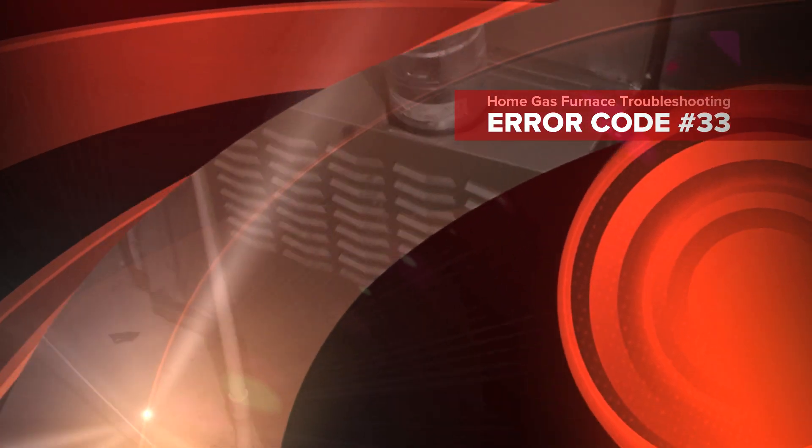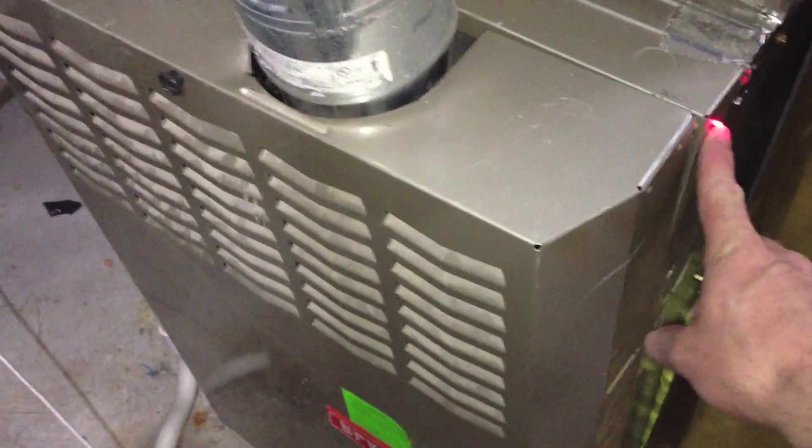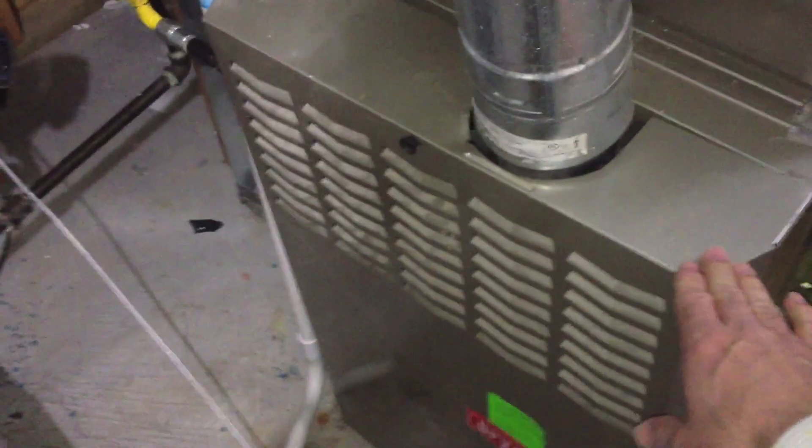Hopefully this video will help you out and answer some questions. I assume you're having problems with your furnace too — maybe the same ones I had with mine. I kept getting a blinking error code number 33. Here's the LED indicator light that I moved to the side of the furnace so I could see it at a glance without opening the front cover.